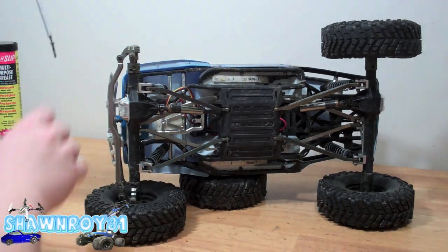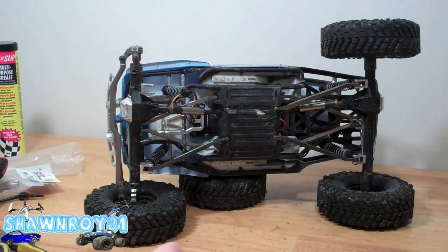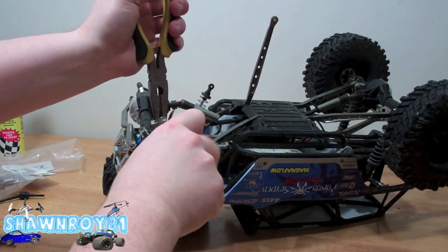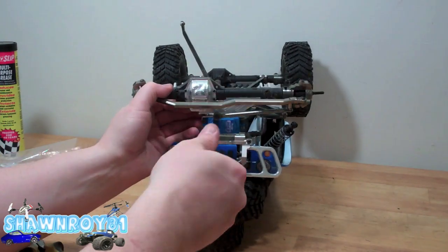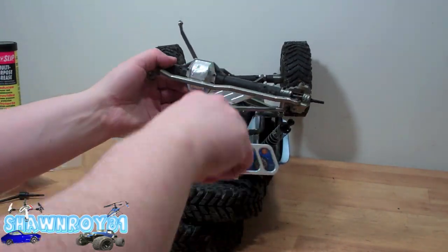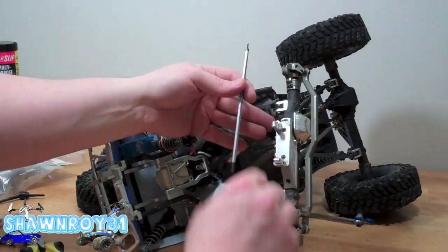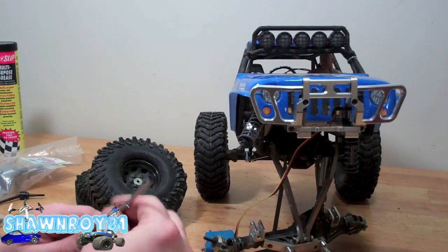Pretty straightforward: upper shock — or should I say shock — and then lower link. Get the tire off from that side, get a better look at things. Same again: lower link, shock. Now get rid of the servo — four screws on the servo and one here for the horn.